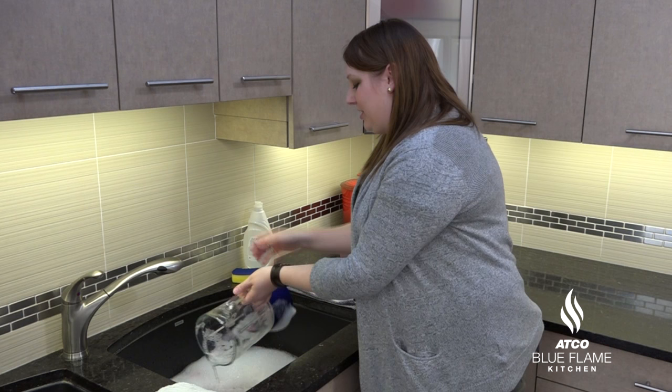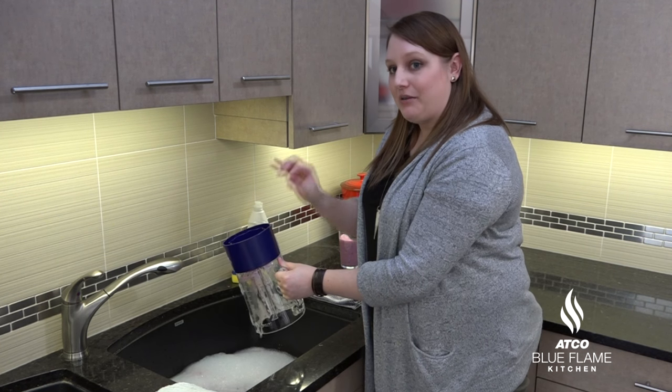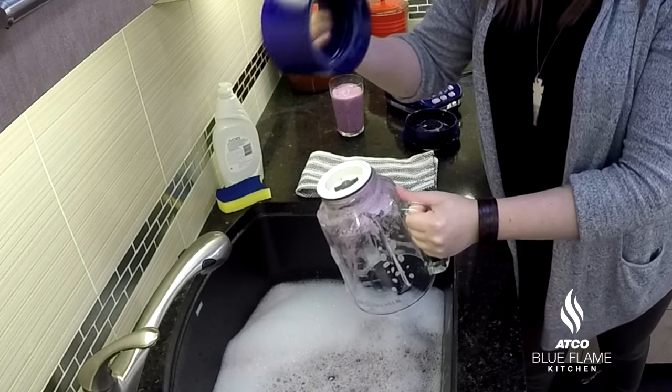We do want to fully remove the bottom and get to that blade and that rubber ring, because that's where a lot of bacteria and mold can grow. So twist off your bottom — that's piece number one.